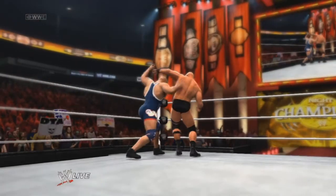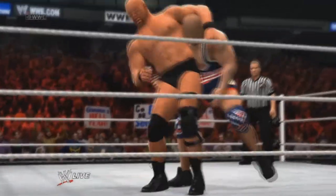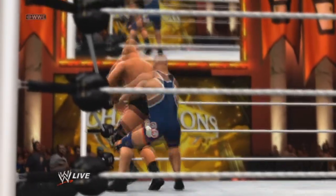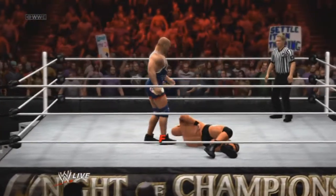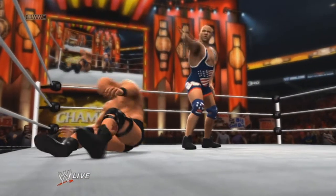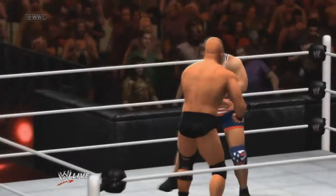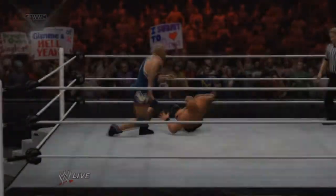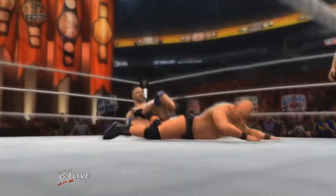Look out! It's the ankle lock and it is locked in. I can't believe it.